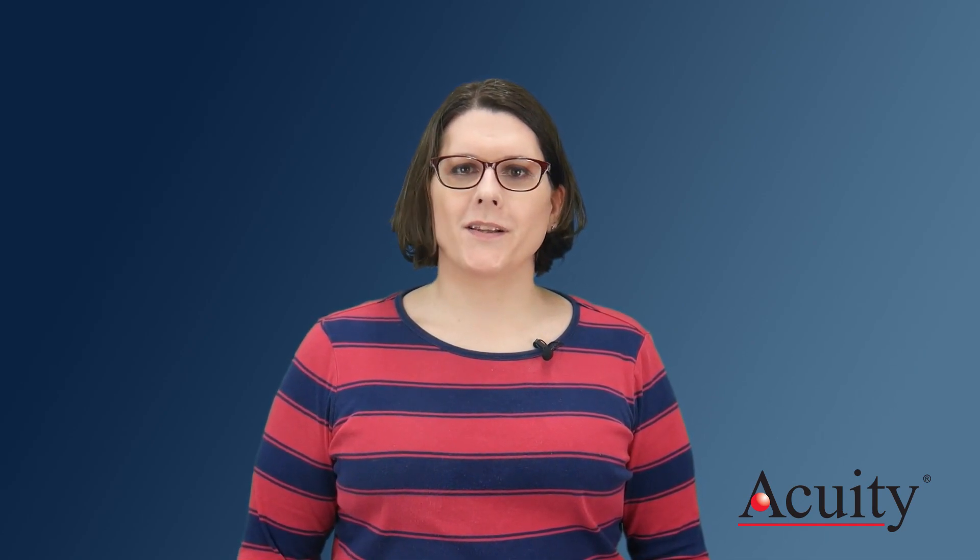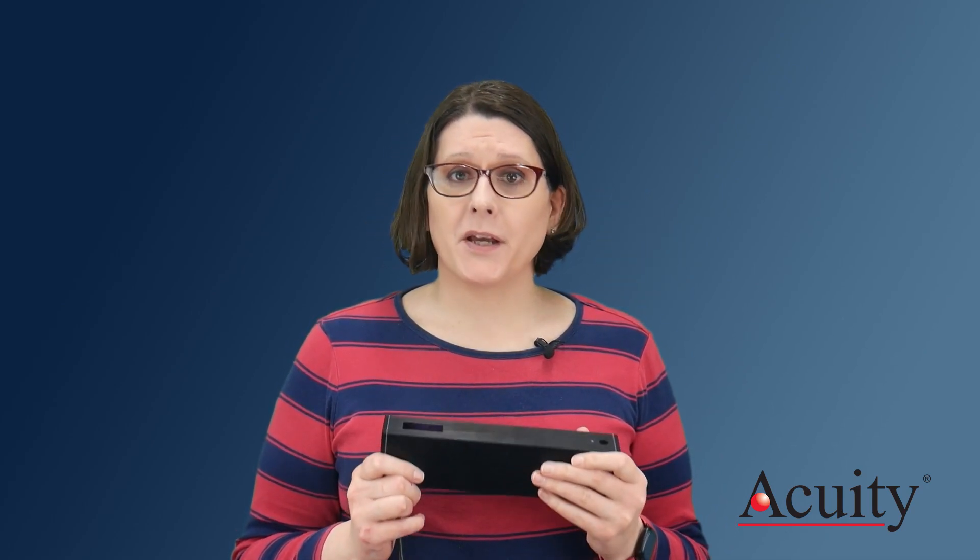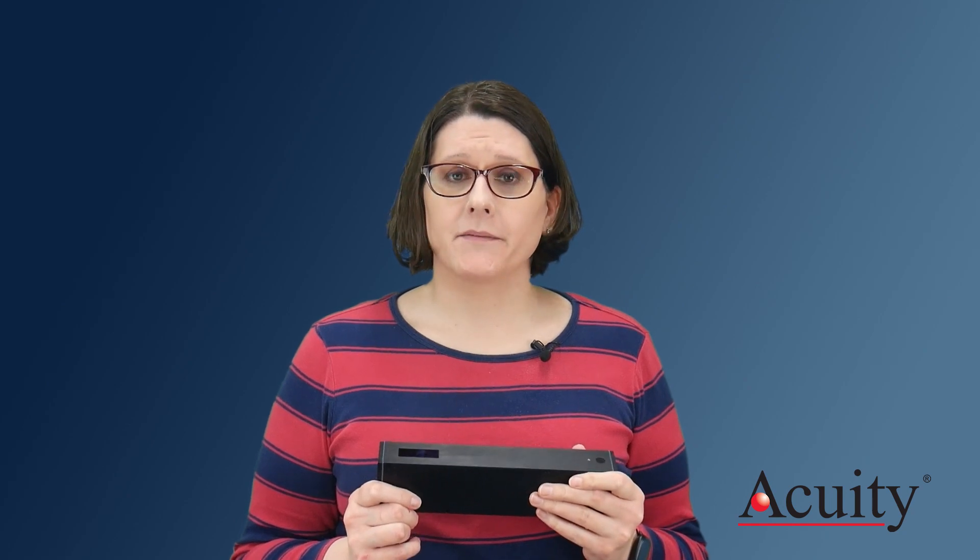Hi, I'm Sarah Maywalt with Acuity Laser. This is an AR700. It's one of the most accurate distance measurement laser sensors on the market. But how accurate is it? How can you tell?